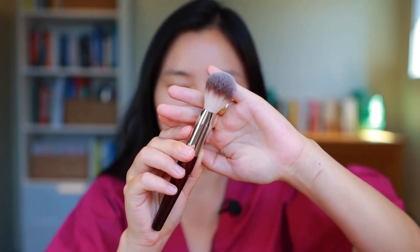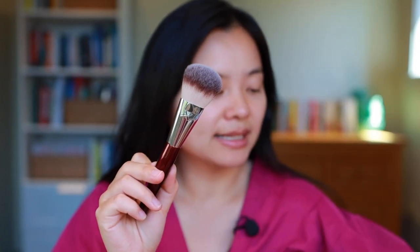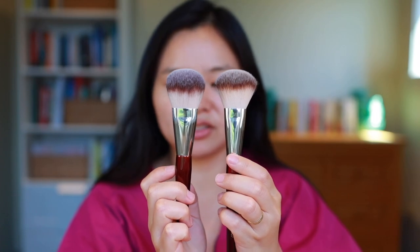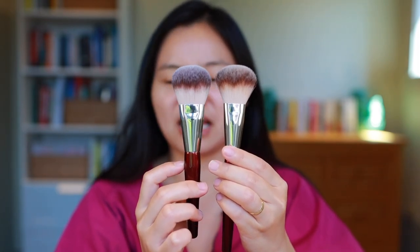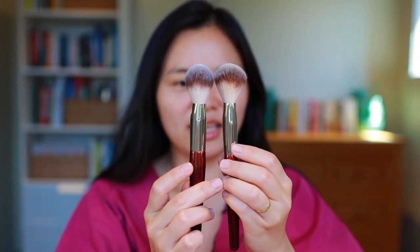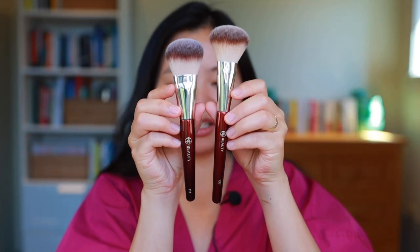Then I have their 111 brush — this is their dense bronzer brush. I wanted to pick this up because my current favorite brush for cream and liquid bronzers is actually their 107 brush, so I wanted to compare these two. Side by side they actually look very very similar — I wouldn't even really know they're different brushes. The handle length is a little bit different, but the tops look basically the same. I'm very curious why the handles are different sizes but the tops look essentially the same. We'll test that out today and see if they actually perform differently on the face.